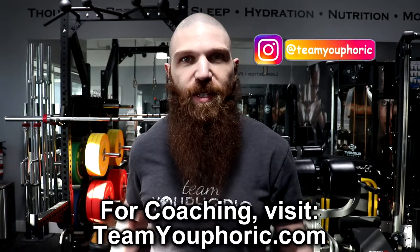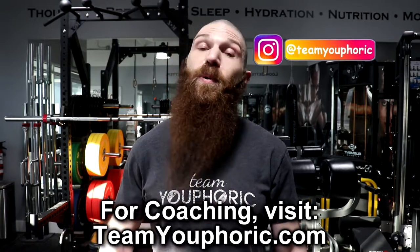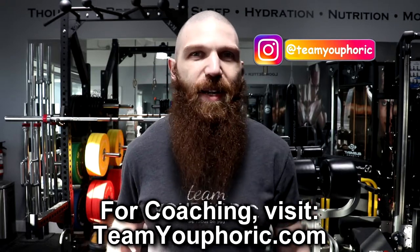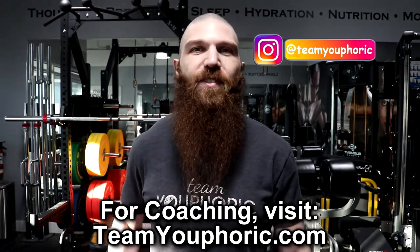That's pretty much it for today's video. If you have any questions at all with regard to the Rogue Fitness Dog Bone Pull-Up Bar, go ahead and ask your questions down in the comment section so I can help you guys out. If you enjoyed the video, be sure to smash that like button so I know to keep making these types of videos in the future. If you're new to the channel or haven't subscribed yet, be sure to subscribe, hit the notification bell, as I will be uploading new videos every single day. Thanks for tuning in, and I will see you again tomorrow.